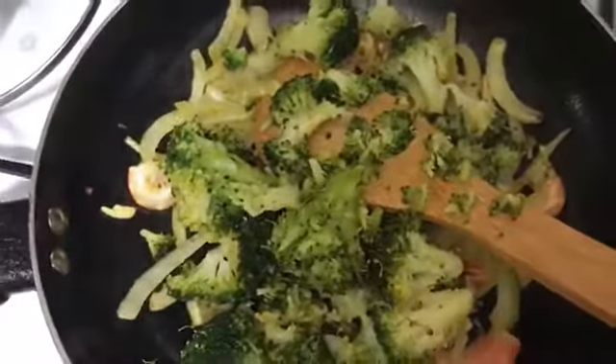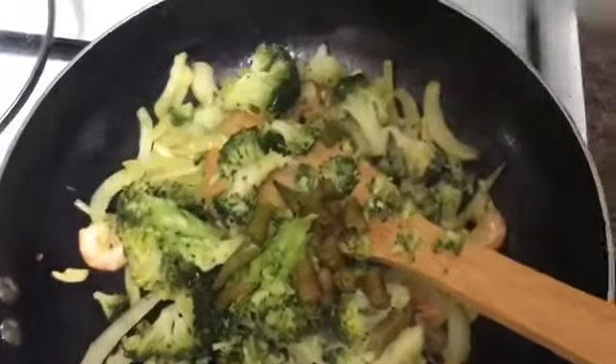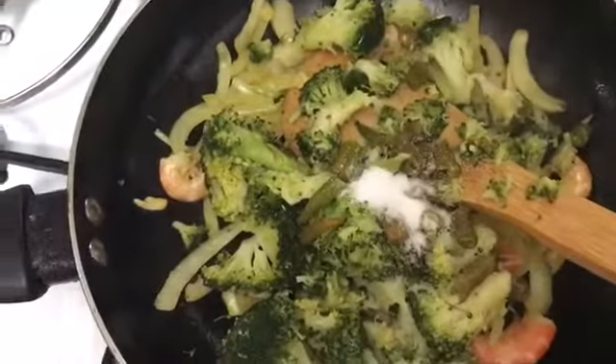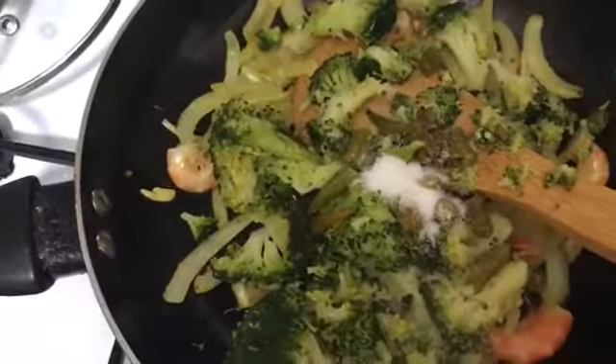Now we add the vegetables with some salt. Now we add salt to the beef.